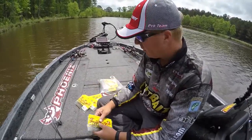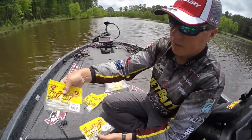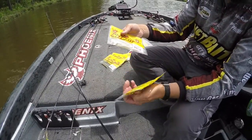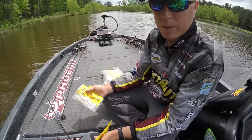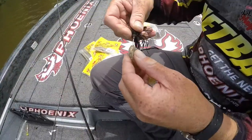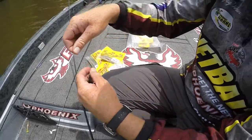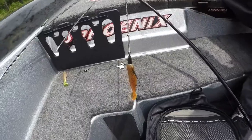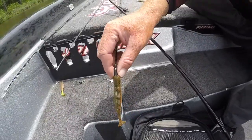Because they're so durable and they've got great action. You've got two different sizes — the smaller one, the Little Spanky, and then the bigger one. As a trailer on a swim jig, like the bladed jigs and the chatterbait-style baits — like I'm using right there — it's great. I like the full-size one on a swim jig.